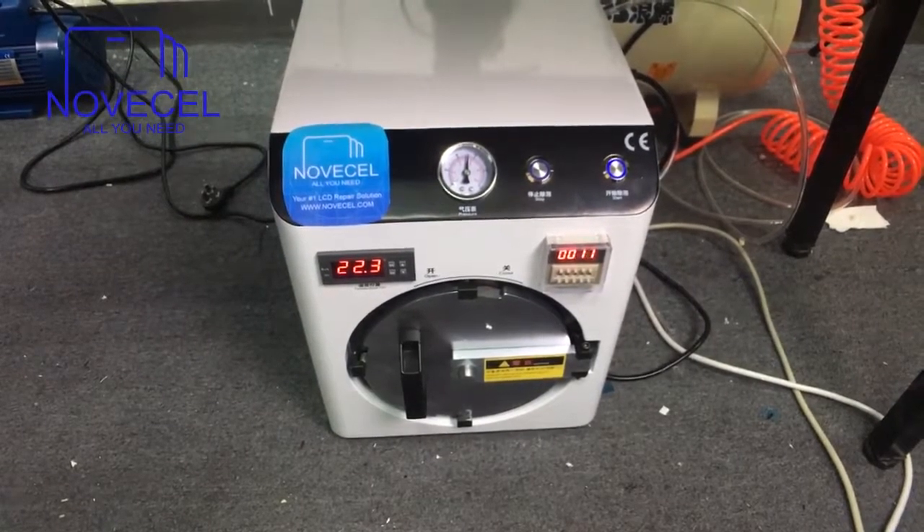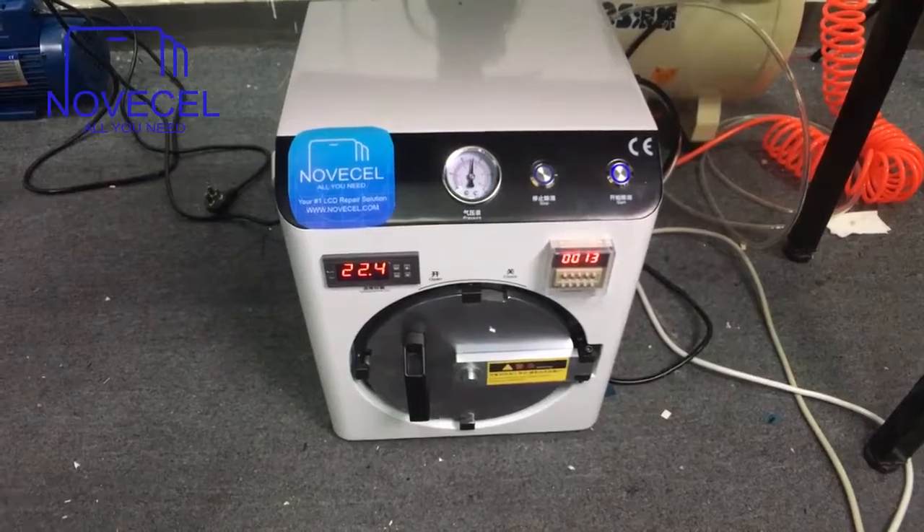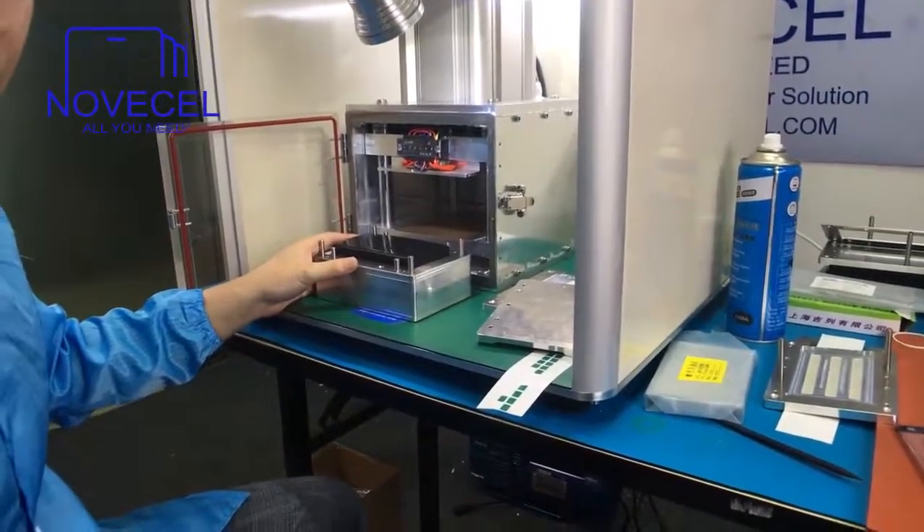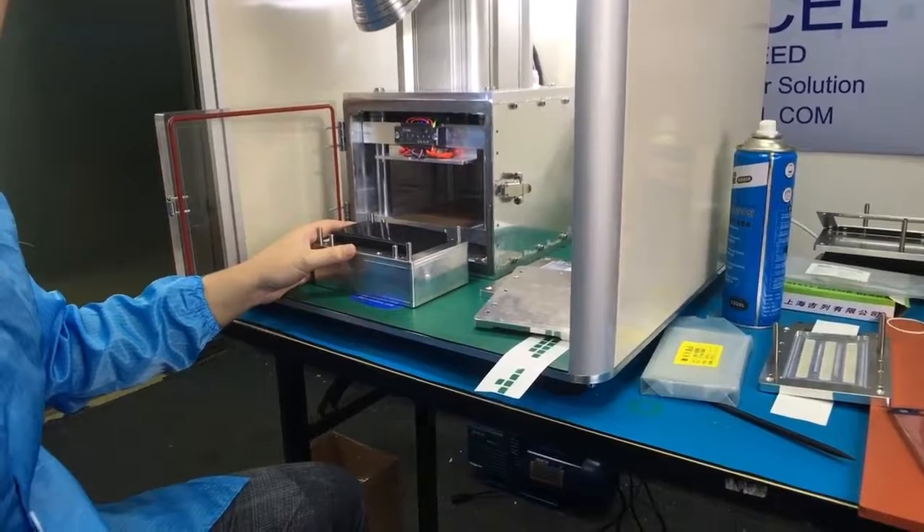Now we can stop for a while and have a break. Later we're going to explain how to laminate the OCA — the glass — with the LCD. Okay, that's it.